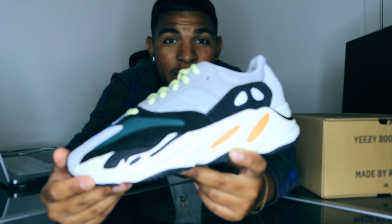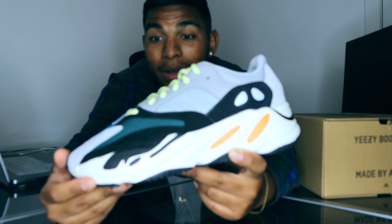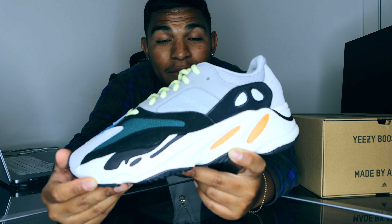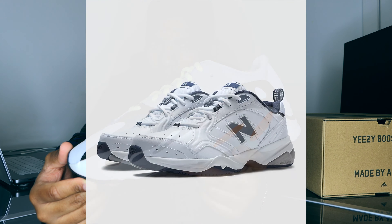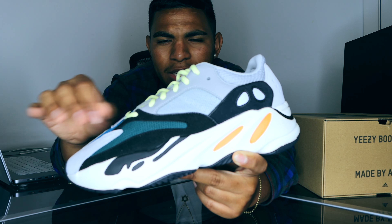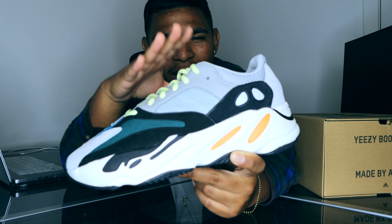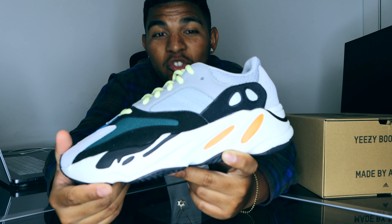This is the shoe that started the dad shoe resurgence. Before 2017 and 2018, people really didn't like dad shoes unless you were in your 40s or 50s — all the young kids hated it, including me. But ever since this shoe came out, every brand has been stepping up their dad shoe game from Nike to Adidas and even New Balance. New Balance, to be fair, they are the king of dad shoes — I think they always will be. Back in like third grade I used to wear some old New Balances, very similar to the Nike Air Monarch.